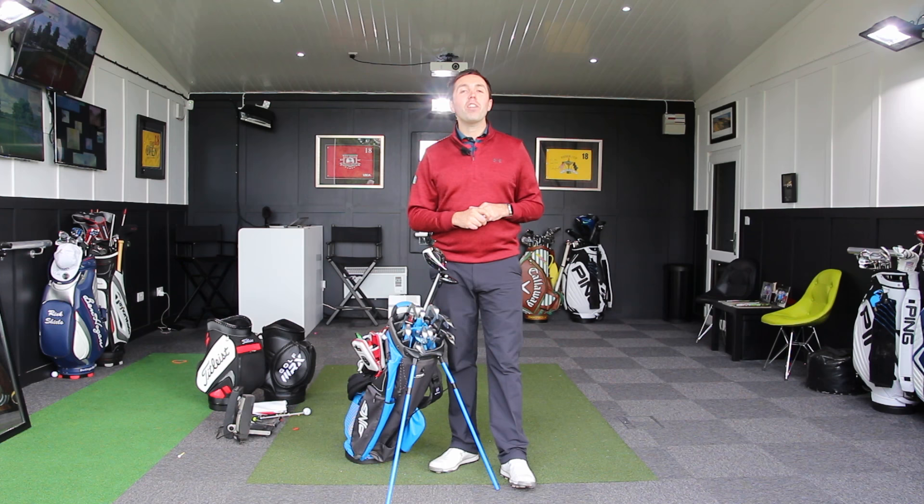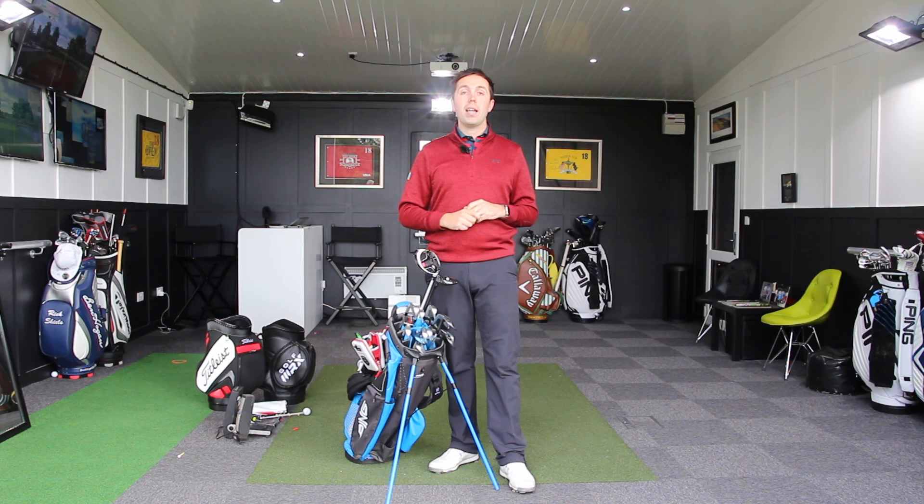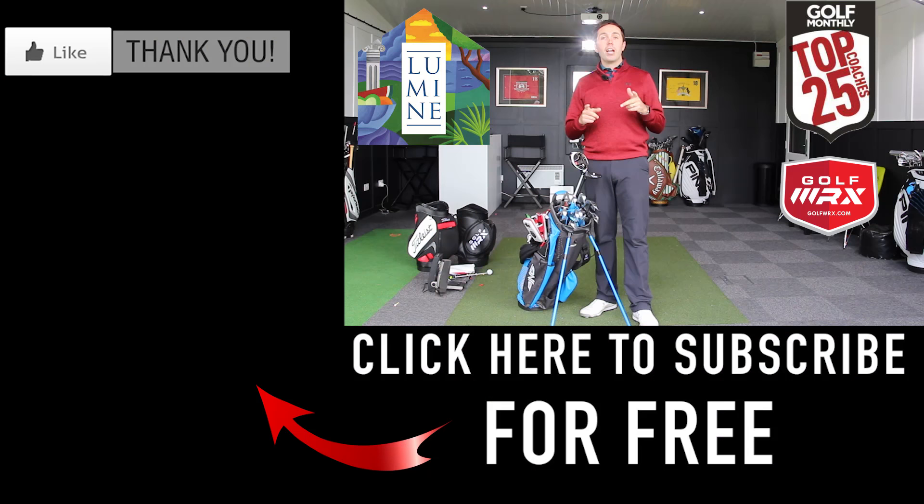Thanks for watching — hopefully you've enjoyed the updated What's in the Bag. This is episode three this year. If you want to see episodes one and two, the links are in the corner. I'm sure there'll be another one before the end of the year. If I went to play golf right now, I'd take this set minus one 60-degree wedge. Thanks for watching — if you enjoyed the video, click the thumbs up and comment below.